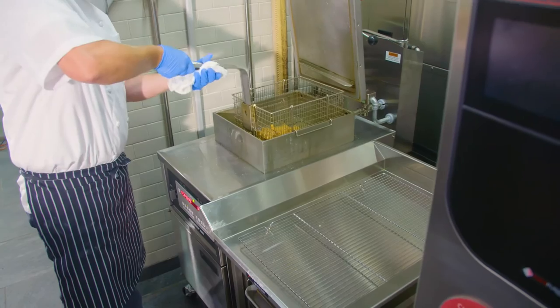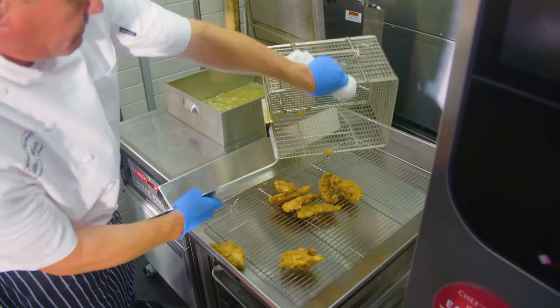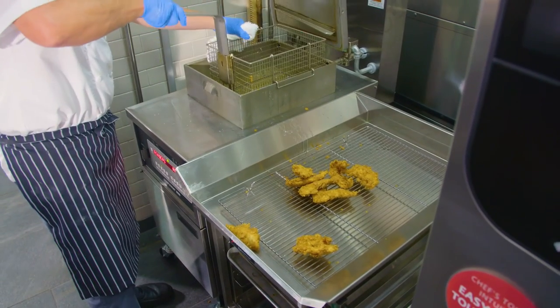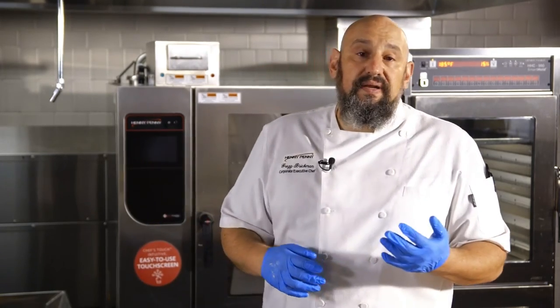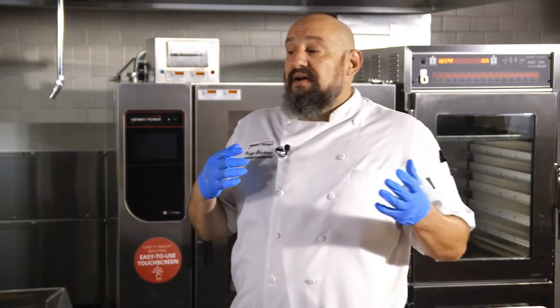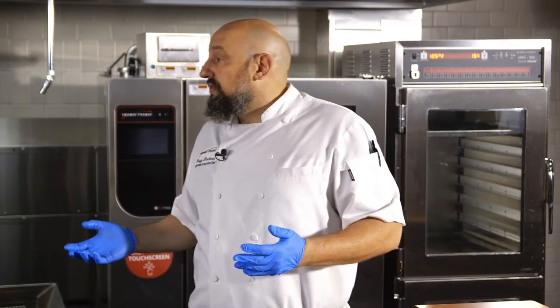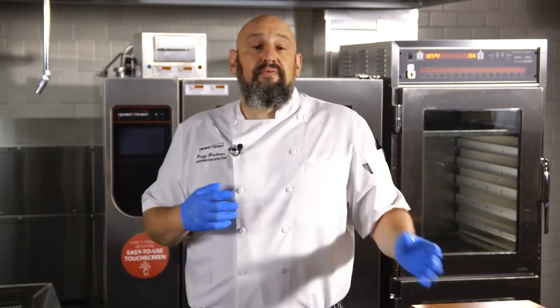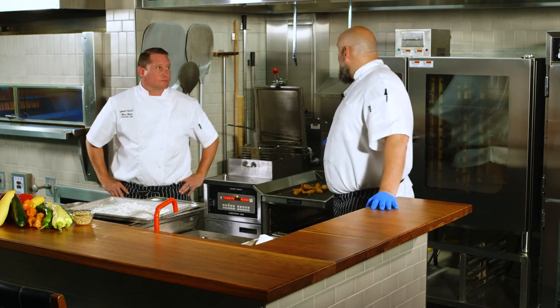Chef Ben just opened up the fryer and we're going to pull these chicken tenders out and put them onto our holding station right here. We'll take these chicken tenders and put them inside the warming cabinet where we tested these to be held at 185 degrees, 15% humidity, and it holds fryer-ready. What I mean by that is it tastes like it just came out of the fryer for about 45 minutes to an hour. We've held them as long as two hours, and based on your procedures, recipes, and quality standards, we can extend that time more or less to get it where you need it — and all this works fantastically well together.